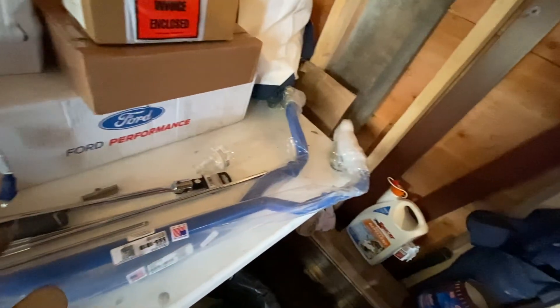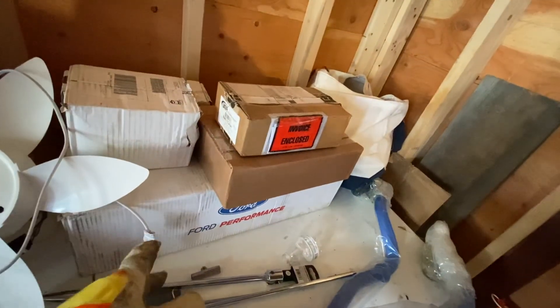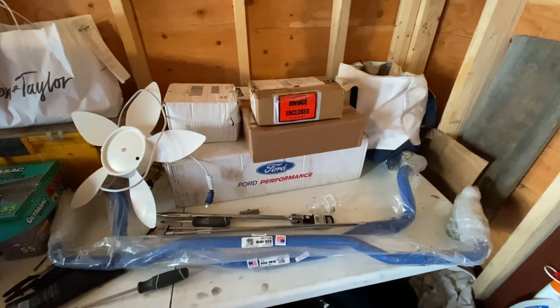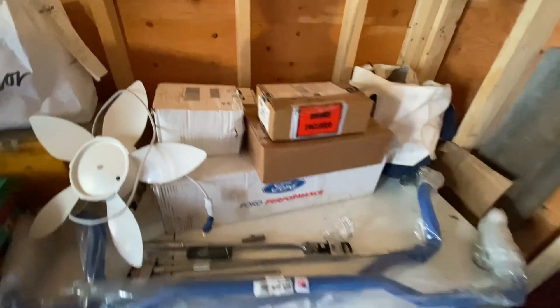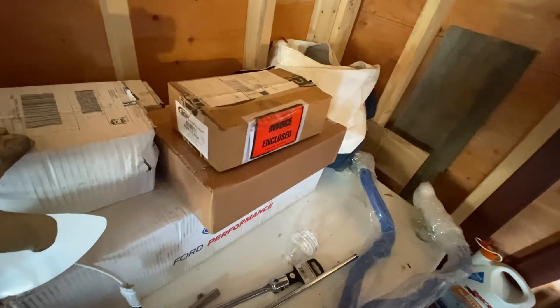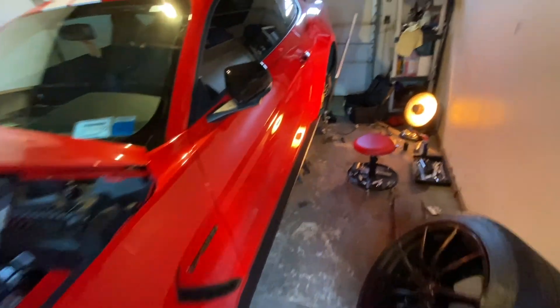These are the Steeda sway bars, front and rear. I have these parts sitting here for a good six months — I've just been really busy with work. Didn't have time to enjoy the car, didn't have time to do anything with the car. Work has slowed down a little bit. I also have performance springs here that I'm planning to do. So in today's video, we will be installing the rear and front sway bars. Let's jump into it.